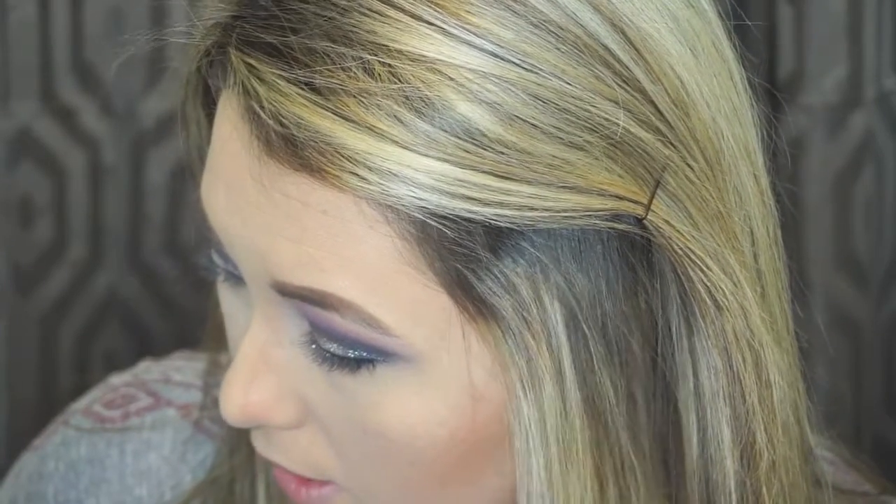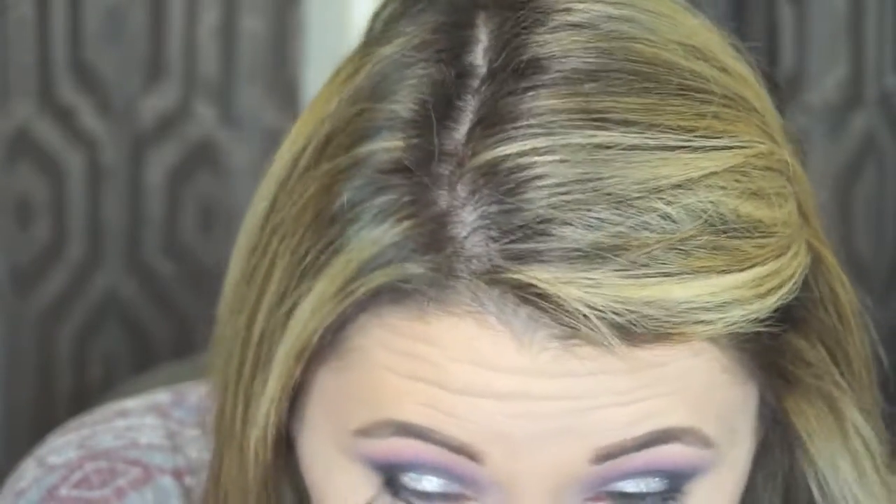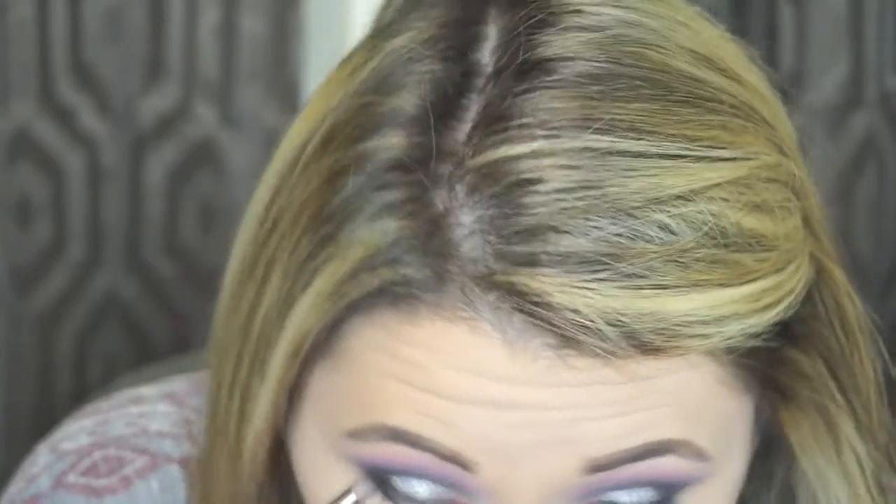Next I'm using my MAC 219 pencil brush to do my eyeliner underneath my eyes. I'm going in with that same black from the Morphe palette — shaking off all the excess — and starting at the very outer corner and smudging in. A tip for under-eye eyeshadow: dip your brush straight down so you only get product on the very tip. That way it doesn't get messy and come down further, otherwise it'll look like the Joker.